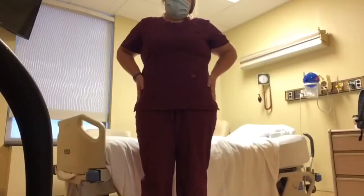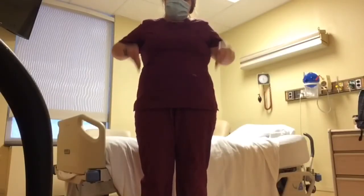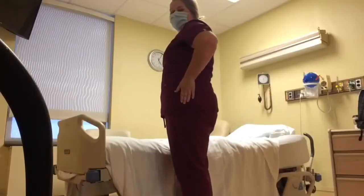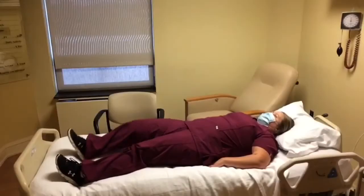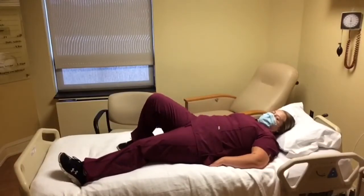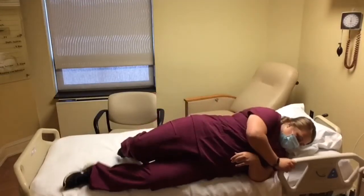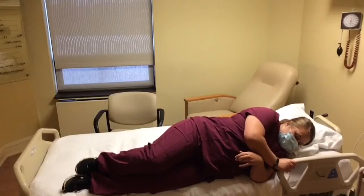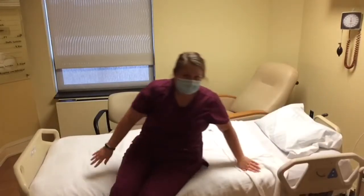During log rolling, individuals need to make sure that their shoulders and hips are in line to prevent the twisting movement. To start, the individual should bend the leg opposite from the side of the bed they are getting out of. With the hips and shoulders in line with each other, the individual should push up and use their core muscles to move into a sitting position.